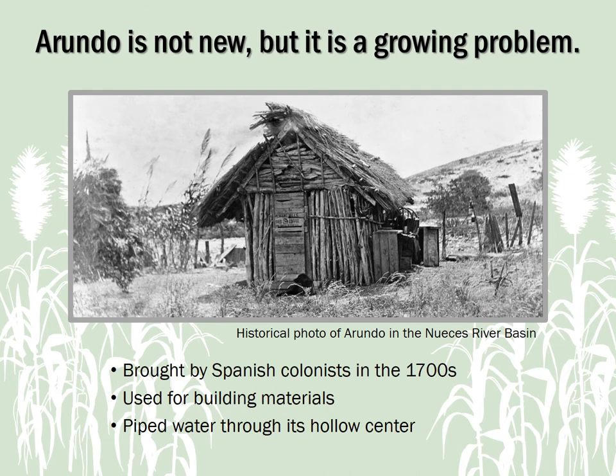Arundo is not a new problem. It was brought to Texas long ago by Spanish colonists. The plant was used for building material and to pipe water through its hollow center, and young plants were used as livestock forage. However, as Texas habitats have changed over the years, lack of understanding and mistreatment of this plant have caused it to begin to spread more widely and rapidly, and to become a big problem.